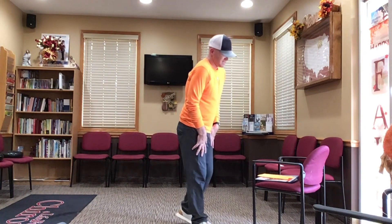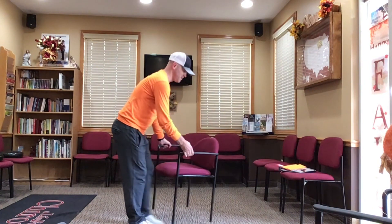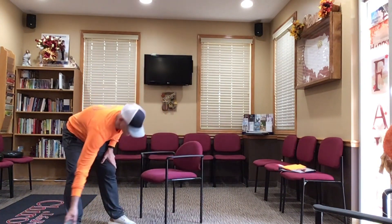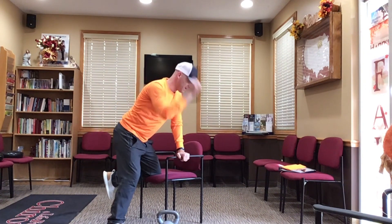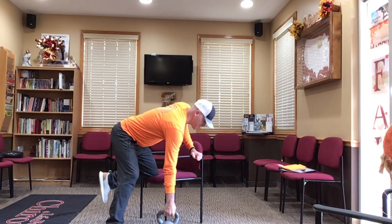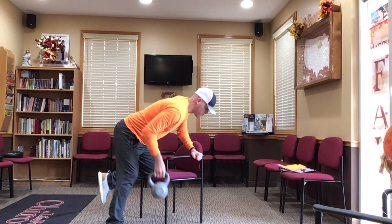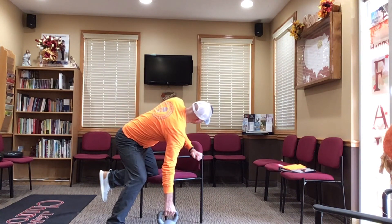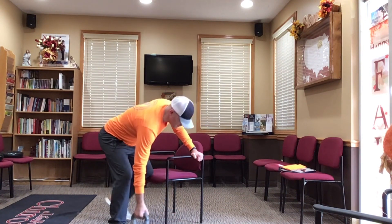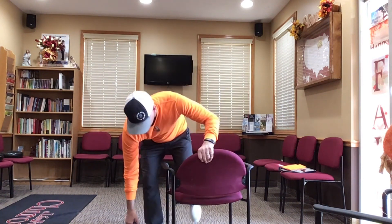Next is the pull. Grab the kettlebell, keep your spine straight — you can run the rod all the way down your spine. Then just pull up. Your shoulders stay perpendicular; you're not going way up or way down. From the front to the back, the shoulders remain level throughout the movement.